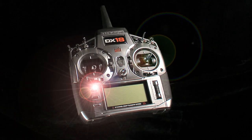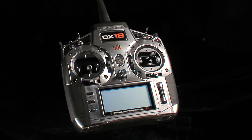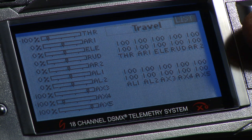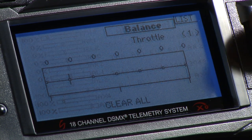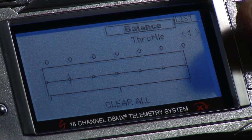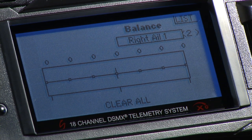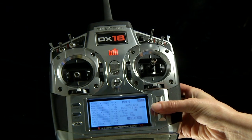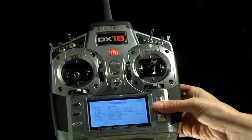With the DX18, you won't need to clutter your model with a complicated network of little boxes in order to balance servos. The DX18's Servo Setup menu allows you to balance multiple servos on a single control surface using a 7-point curve mix. This balance function is available for all 18 channels and is great for balancing helicopter swashplate servos too. The intuitive simple scroll programming interface makes servo balancing simple.